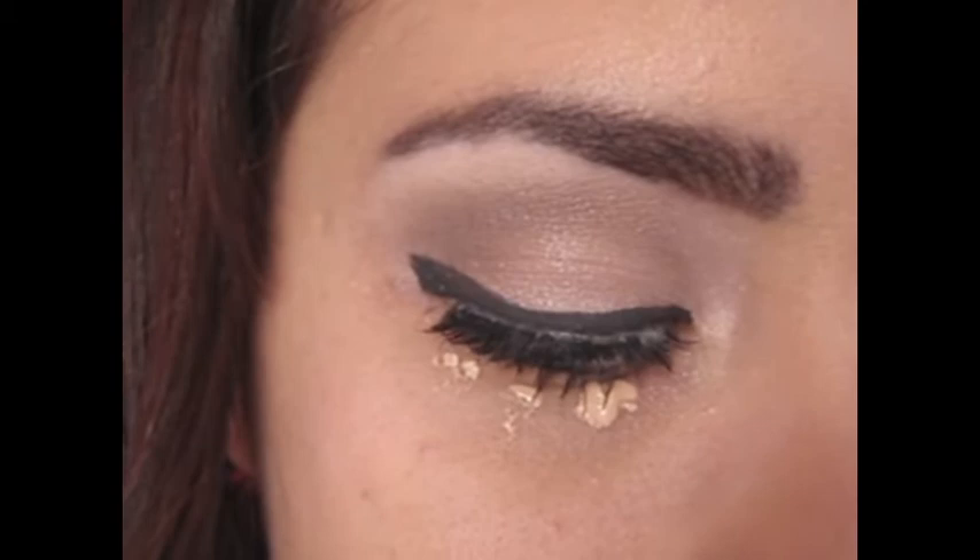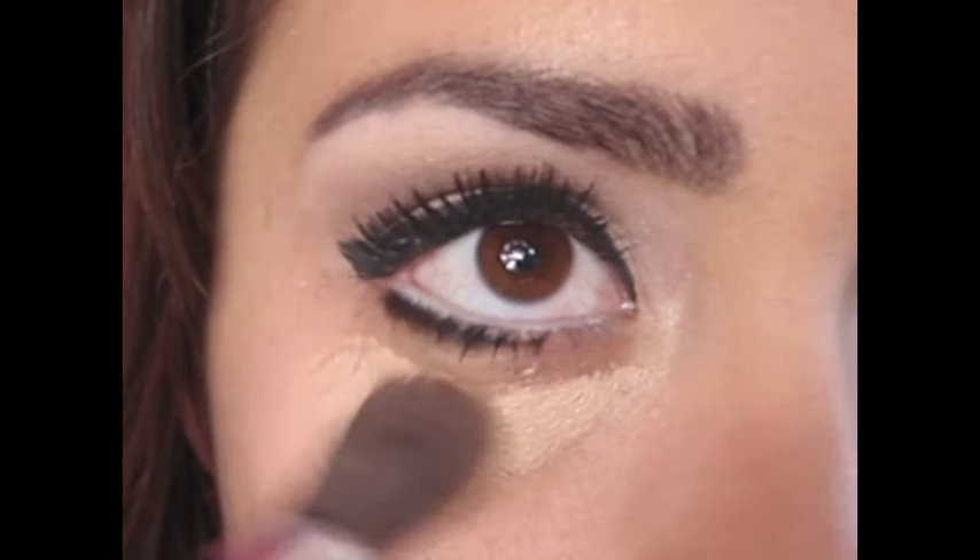Now, add your concealer under your eyes. Be gentle around your eye area — by pulling on your eyes, it can cause wrinkles.